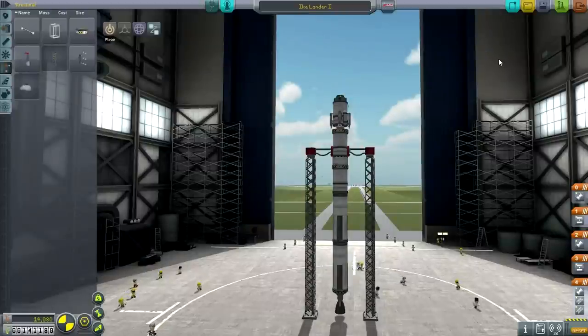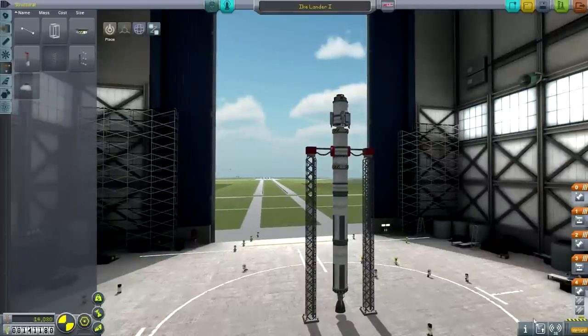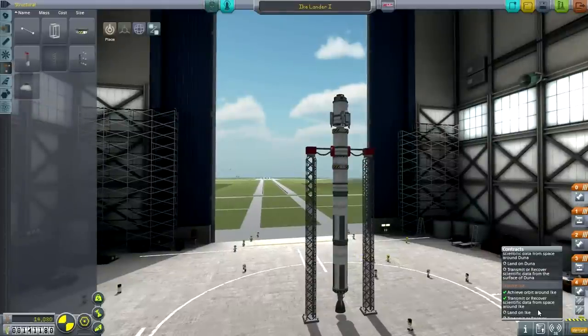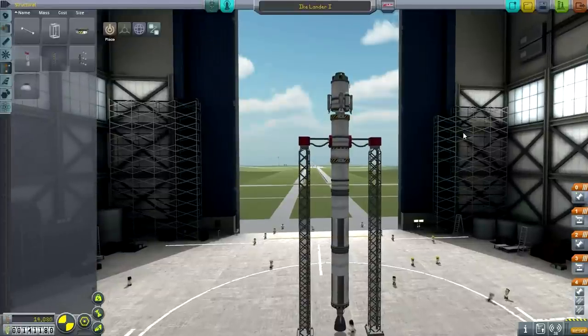Hello everyone, and welcome back to my KSP tutorial series in Kerbal Space Program 0.90 Beta. In the previous episode, I managed to get into orbit around Duna and Ike with some difficulty, thanks to the fact that I didn't have patch conics or maneuver nodes unlocked, but I got there eventually.